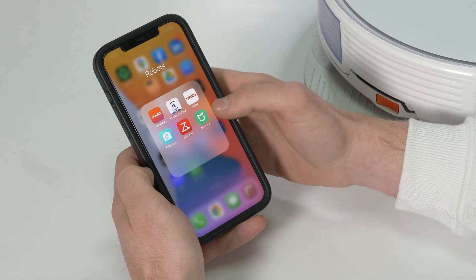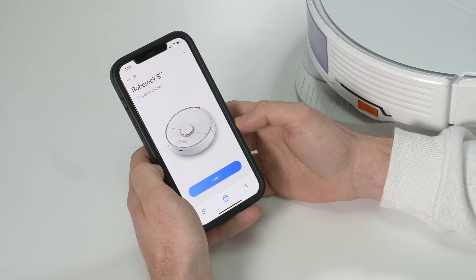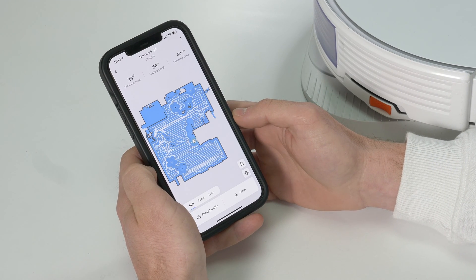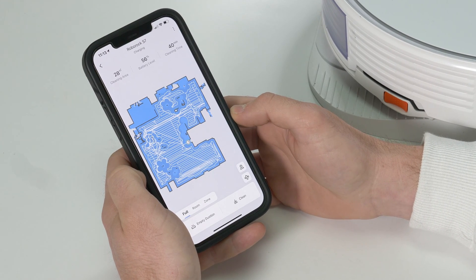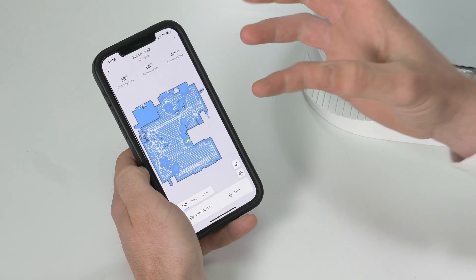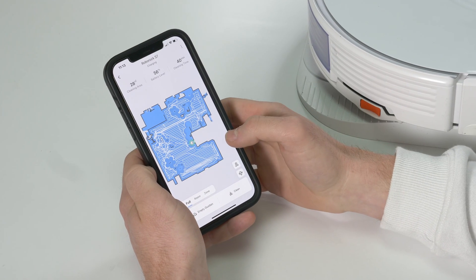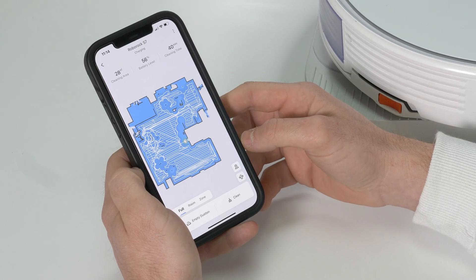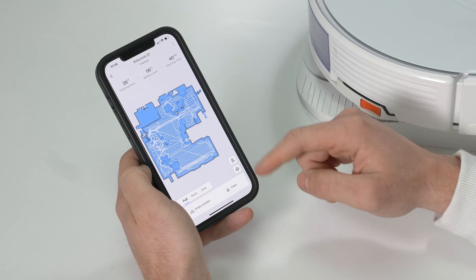The Roborock app is available on the App Store or Play Store for Apple or Android. Once connected — which takes about five to ten minutes and is pretty straightforward — you can see the S7 and go in to control it. The first time you use it, press play and it'll explore and build up the map. You can see white lines showing where it's been. The basic operation is simple: when it's on the dock you have the option to empty the dustbin or send it out to clean.